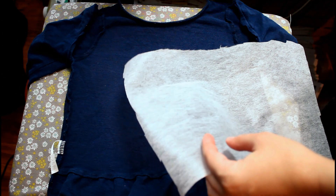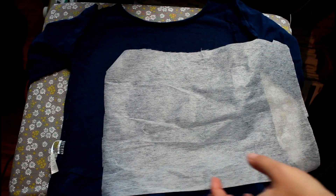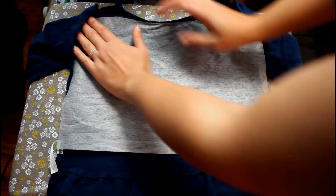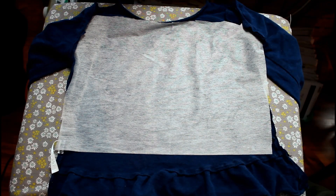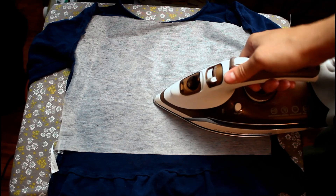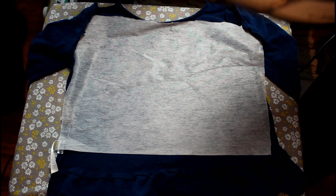I cut a piece of interfacing that is big enough for my pattern to completely fit on. I'm going to put it on here and fuse it into place. The reason I'm doing this is just to make sure that this fabric does not stretch while I'm working with it. I want it to be nice and stabilized because my other fabric is 100% cotton, and this one is actually 100% cotton too.